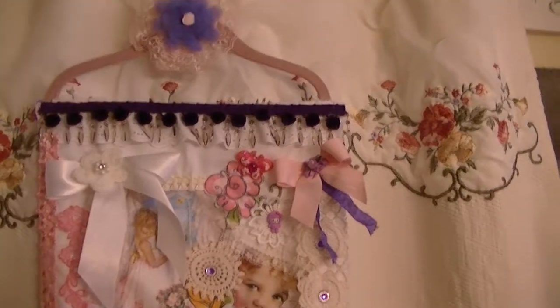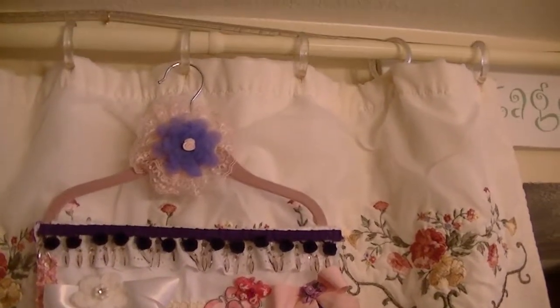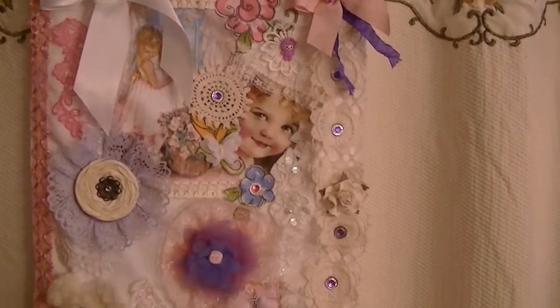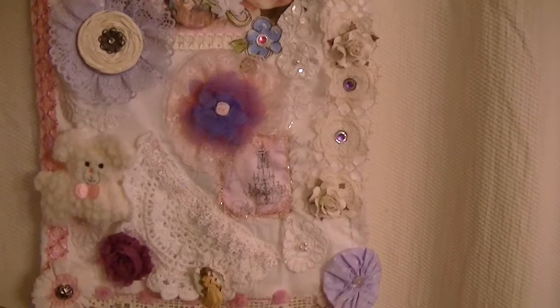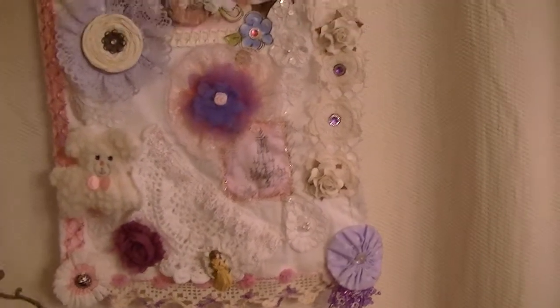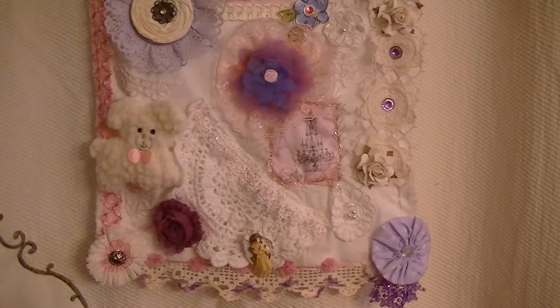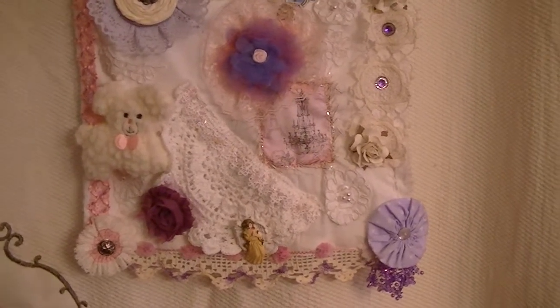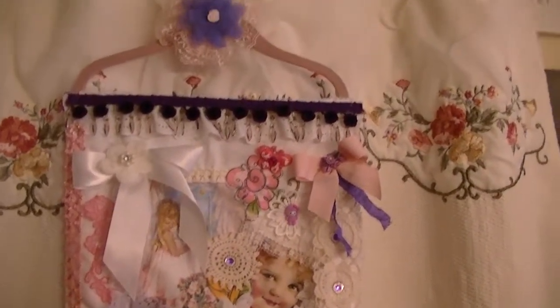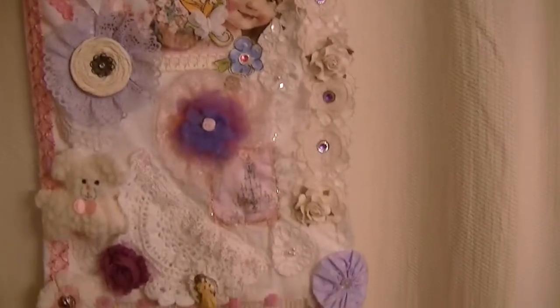It's on a Joy Mangano hanger and hopefully she likes it. Hopefully she has some place to hang it — in my house there's like no place left for stuff, it's insane. So Leslie, this is going to go out probably tomorrow with my paintbrush.